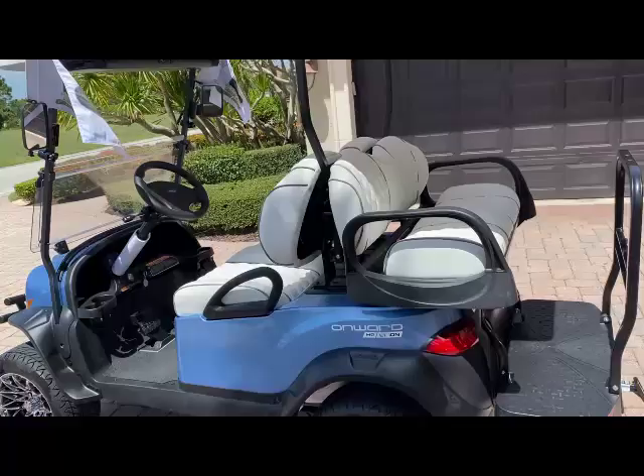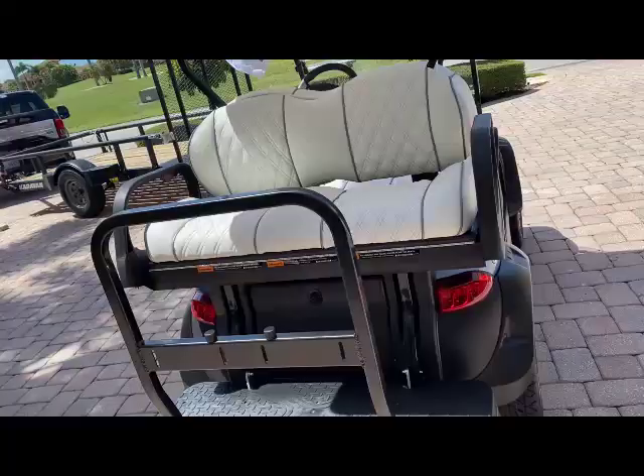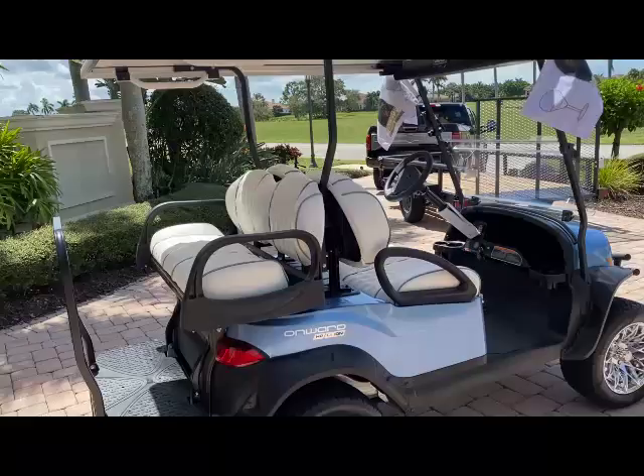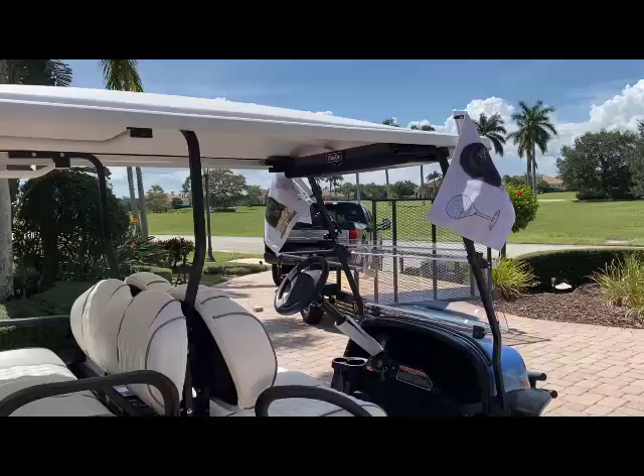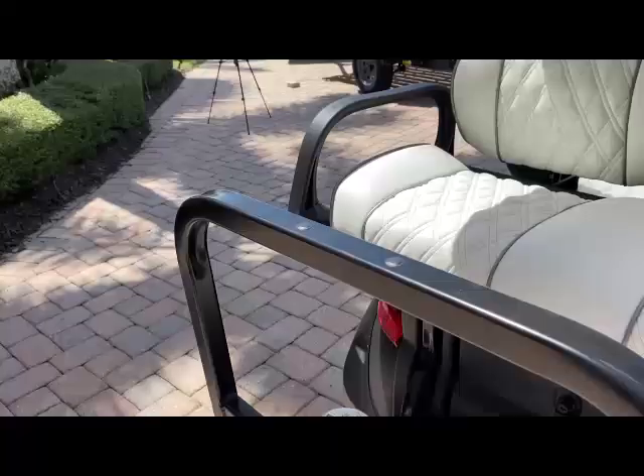We have canopy grab handles — obviously if your passengers are getting on the back, they can use those to help get in. Also, these carts are top heavy, so you've got to be careful if you put four passengers on here — don't go slinging around like it's a fun toy or you'll turn these things over. I've heard it can get a little hairy scary, so be careful. And finally, we have the premium sound bar — I'll turn that on in a bit to give you a dose of what it sounds like.